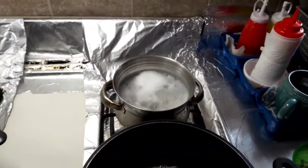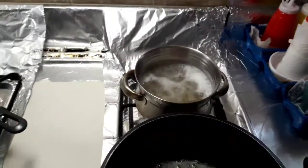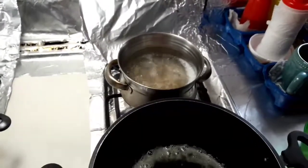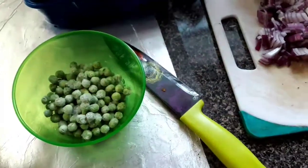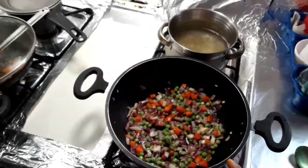Now put the pasta on the sides of the pan — we need to put the pasta in half. Now put the pasta with the vegetables. When we add the sauce with any seasoning, you can add some sauce or anything.